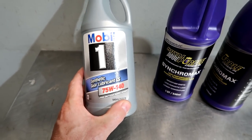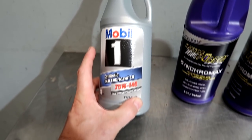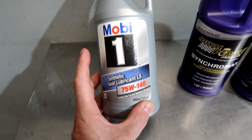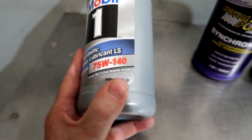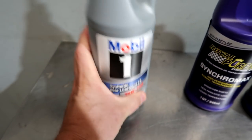Mobil One 75-140 — very good diff fluid. We've used it in our S2000 diffs for a while. Good friend of mine, Ben from Putty Mod Racing, does a lot of differential builds. He also recommends this and actually turned me onto it a few years ago. And of course, this does include the limited slip friction modifier, something that you do want to make sure is in your diff.